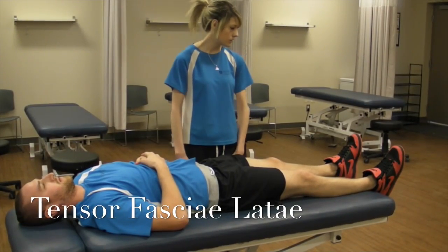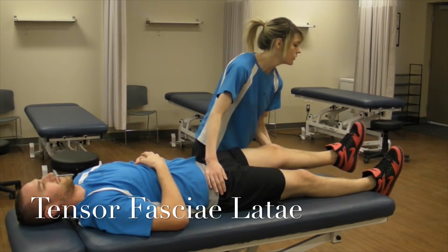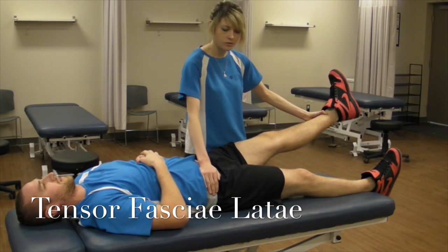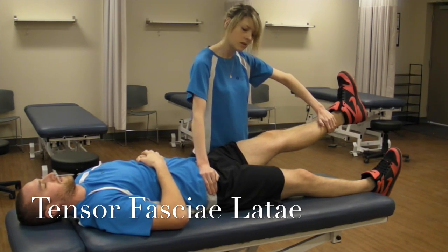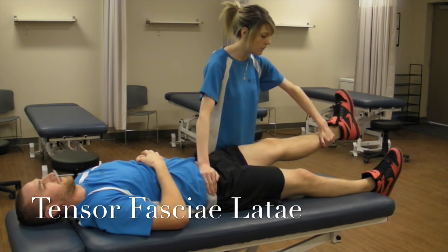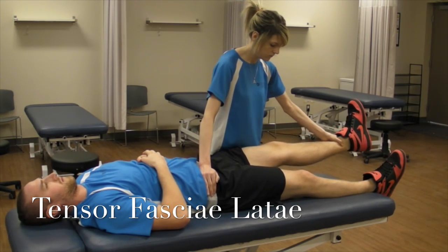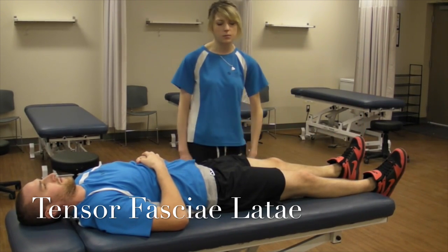Now I'm going to be testing tensor fasciae latae. You're going to position your patient in about 30 degrees of flexion with lateral rotation. It's not always necessary that you stabilize, but it's preferred that you stabilize the opposite hip. This is a two-directional test, so I'm going to be trying to push them into extension and also trying to push them towards the midline into adduction. So don't let me move you. And relax — that would be a grade five.